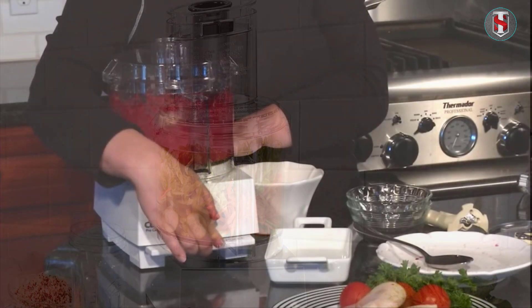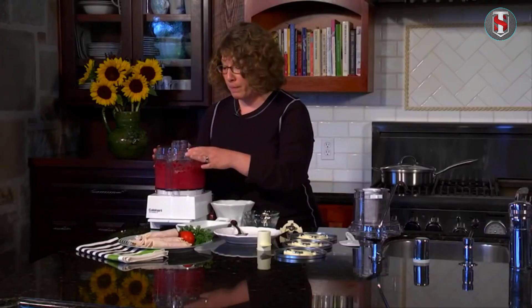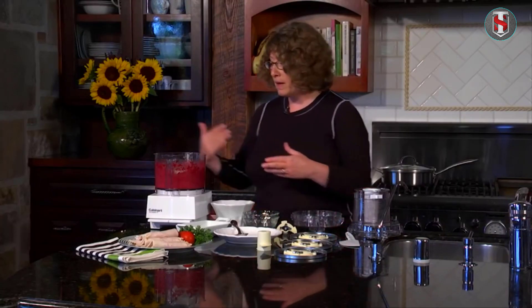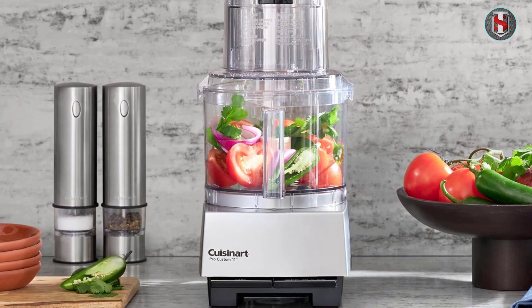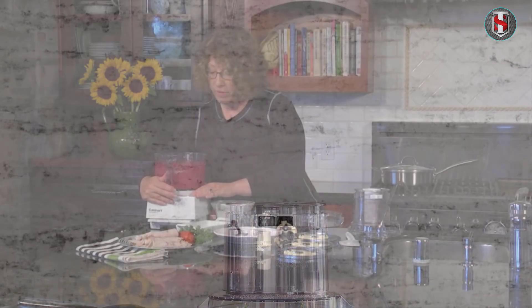In conclusion, the Cuisinart Mini Prep three-cup food processor is a versatile and reliable kitchen appliance that offers exceptional value for money. Its compact design, powerful motor, and ease of use make it a must-have for any home cook looking to streamline their meal preparation process.